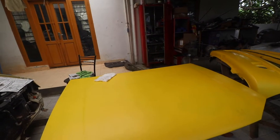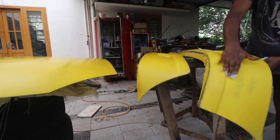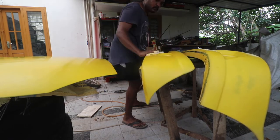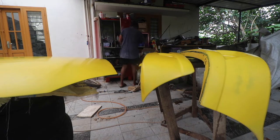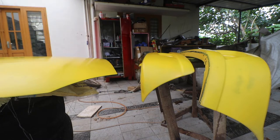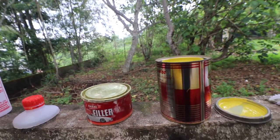I'm going to start applying the tack cloth. So this is the filler. It's about to rain, so I'm hoping that I'll apply the filler before the rain and then we will come back and do the rest.